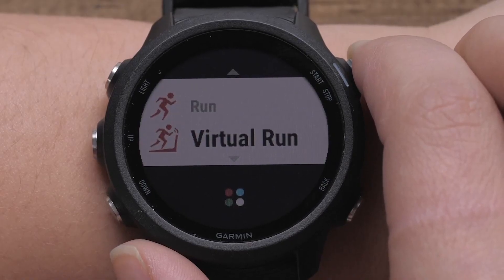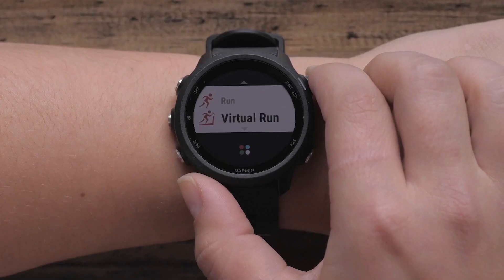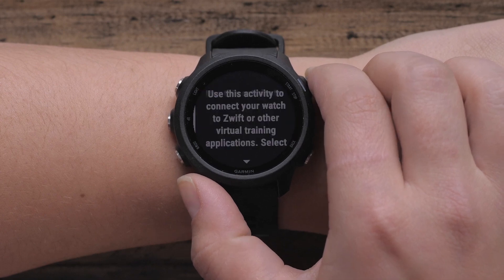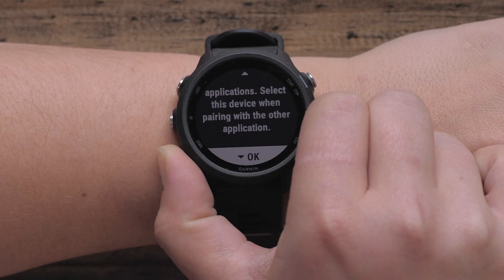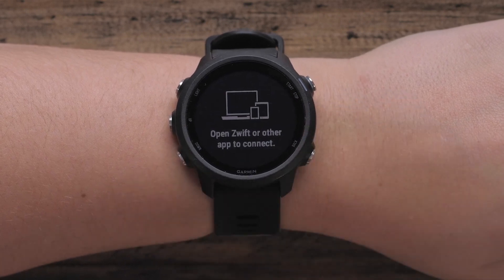You are now ready to start the activity. Select Virtual Run and you will see some tips for using your watch with the training application the first time you use the activity. Scroll down and select OK.